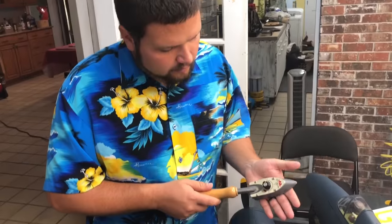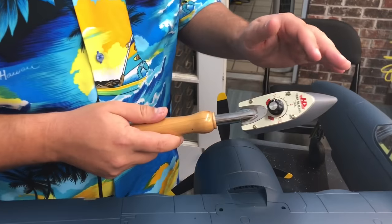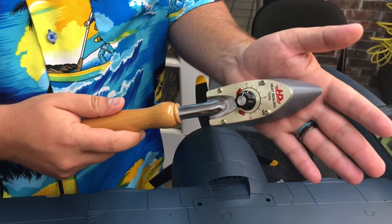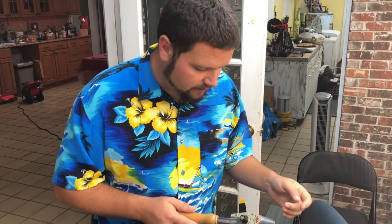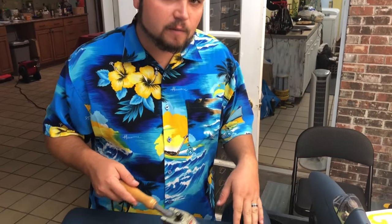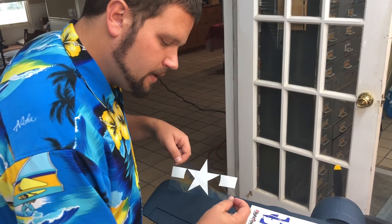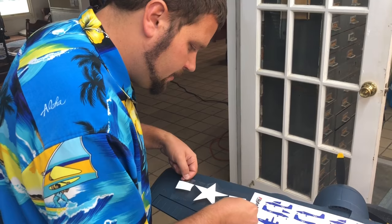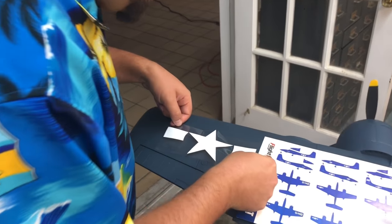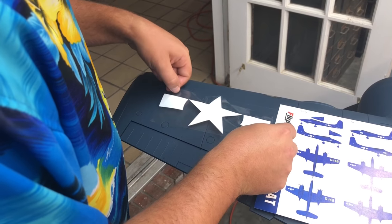On your hot iron, I like mine just a little over one — each iron is going to be a little different. You really don't want it very hot; you want it where you can touch it to your hand and it's warm but not so hot you'll burn yourself. You'll start to bubble the foam if you get it too hot. So just warm. We're going off our sticker sheet to see where to place them — I've already peeled this star and bar off and we're going to get it lined up straight and apply the decal.